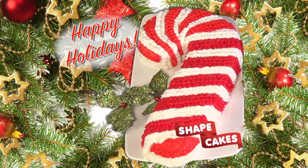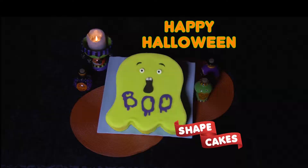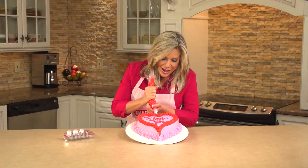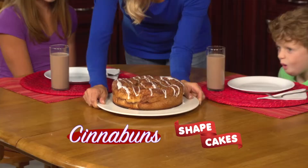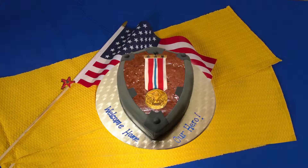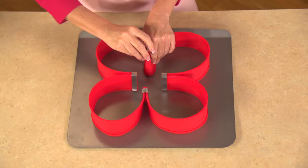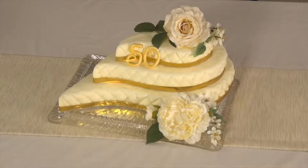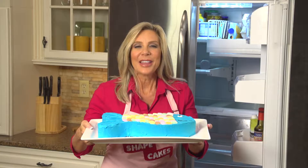A candy cane for Christmas, a flag for the Fourth, or a ghoulish ghost for Halloween. And there's no better way to say I love you than with a heart-shaped cake. Create birthday cakes that can't be beat. Giant cinnamon buns your kids will love to eat. A welcome back brownie for that special someone in your life. Create tiered cakes, multi-flavored cakes, even awesome ice cream cakes.